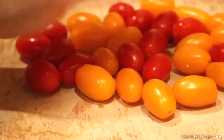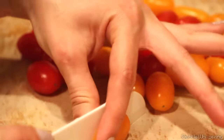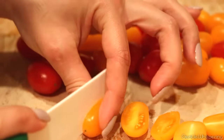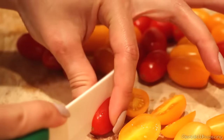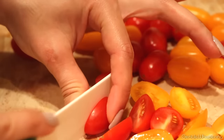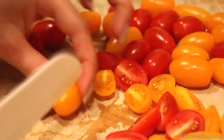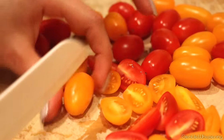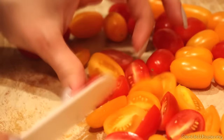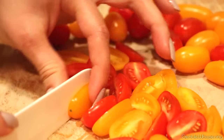Now we're going to prepare our salad. We're going to slice these little tomatoes in half, just like so. You can do it long ways or wide ways, whichever way you like. Just make them smaller into bite-sized pieces so that when you take a bite it's nice and filled with different ingredients.